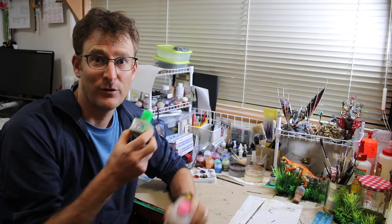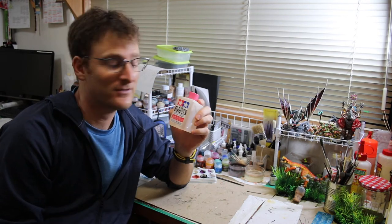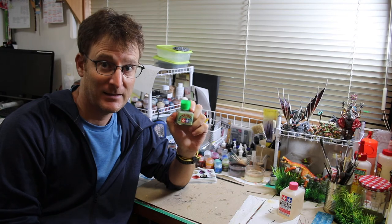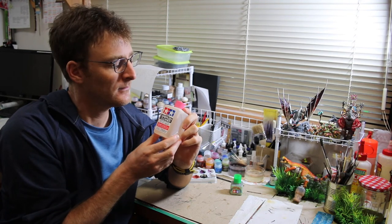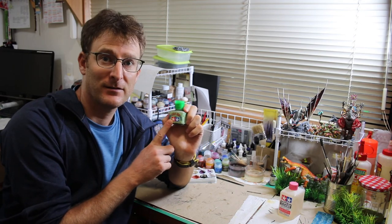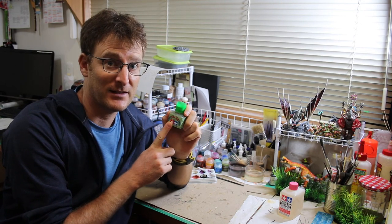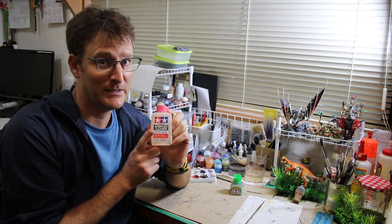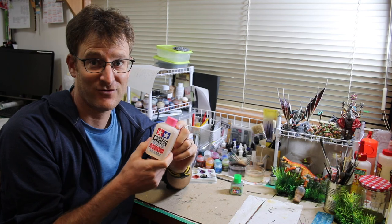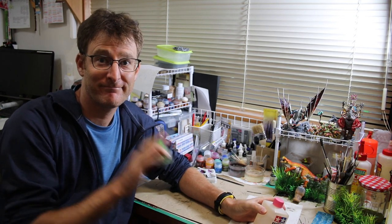Next time you run out of Tamiya Extra Thin Cement, you can just get some Tamiya Airbrush Cleaner — it'll work just fine. The formula for this stuff is 50-50 butyl acetate and acetone, which means they're almost exactly the same. I can buy the 40 milliliter jar for $2.50 here in Japan, but I bought a 250 milliliter jug for $3.50 — so I'm getting six times as much for an extra dollar. Thanks for watching, hope that helps, see you next time.